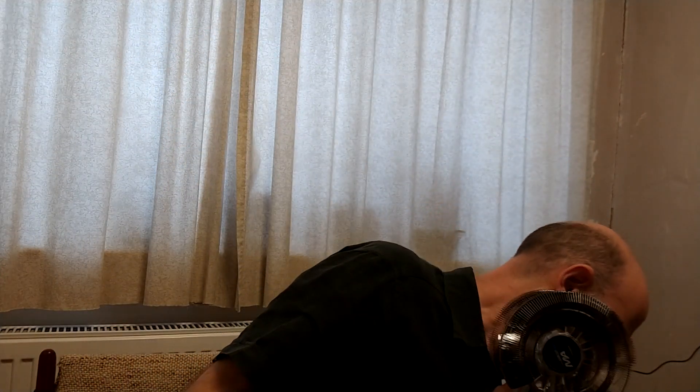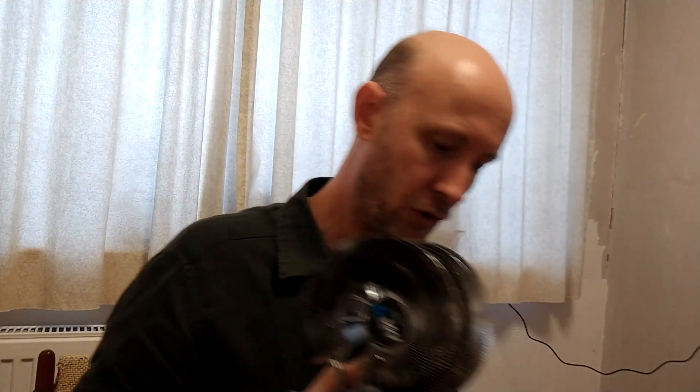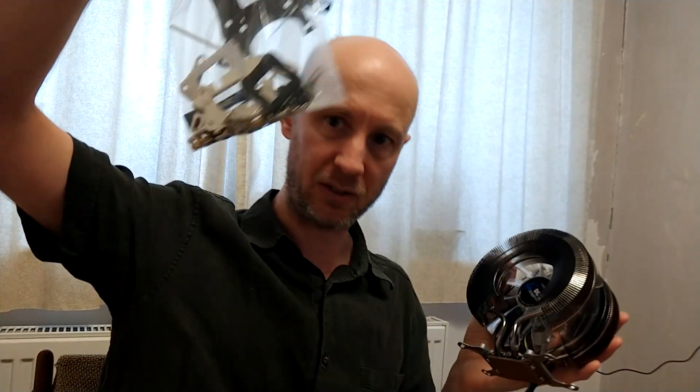Hi. Never done one of these before, as you'll probably be able to tell. Today I'm going to try and show you how to fit an old fashioned, slightly but gorgeous looking and actually quite good Zalman processor cooler, the CNPS9900 Max, onto a modern AM4 socket motherboard. It's actually a lot easier than you might think when you take this out of its case and see all the bits and pieces that come with it and think, how the hell are we going to fit this?